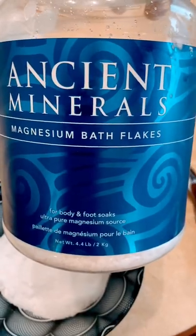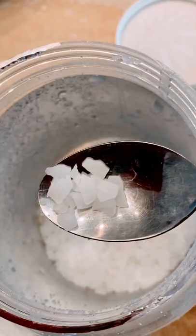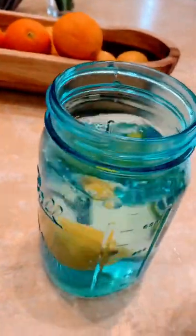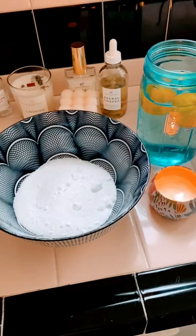You can also add magnesium bath flakes — these are really strong, though I'm not adding them today. When you get ready to do this, make sure that you have some water to drink, because you don't want to soak in a bath for 20 minutes in all this salt without some water. I like to add lemon. Have fun taking your bath!